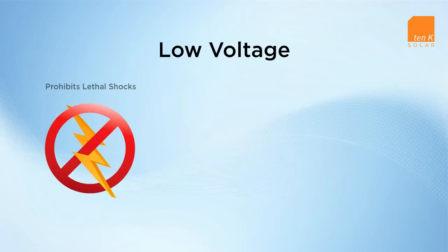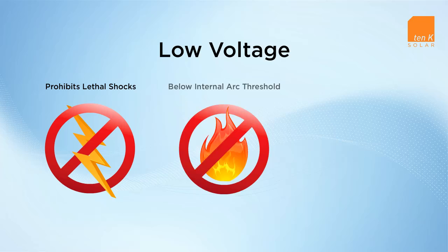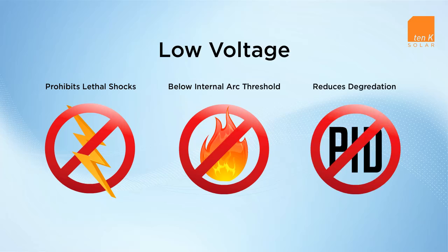The unique design of the RAISE module allows it to operate at a safe, low voltage without sacrificing performance elsewhere. RAISE modules operate below the internal arc threshold, preventing one from ever becoming a fire risk. The voltage is below the recommended maximum for exposure to fire personnel and will not generate a lethal shock. Operating at a low voltage reduces the degradation the module experiences, slowing efficiency declines and allowing 10K to back the RAISE systems with the industry's best power warranty and delivering you simply more energy every day.